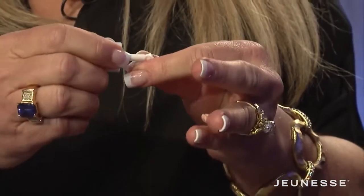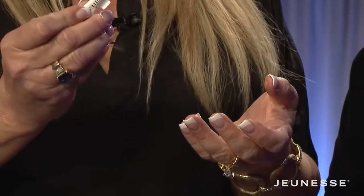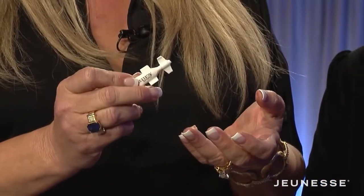Flip the lid over and reseal it so you can use this file two or three more times. What you want to do is tap a very, very thin layer. I'm just tapping a very thin layer on her skin.